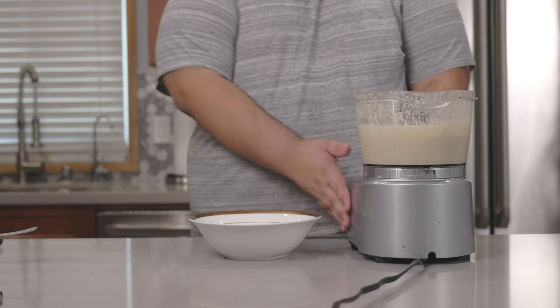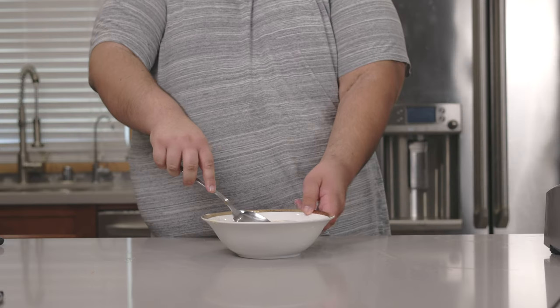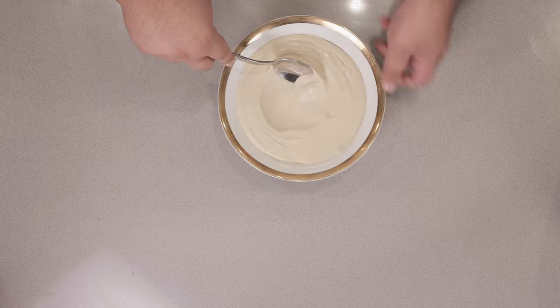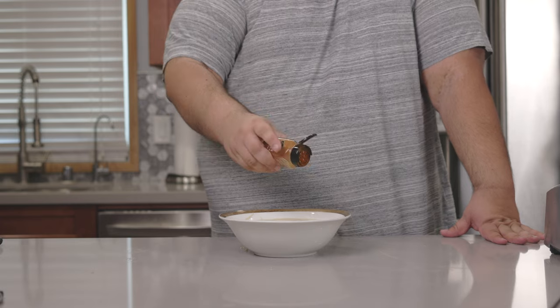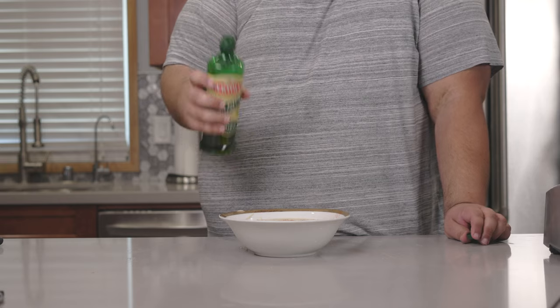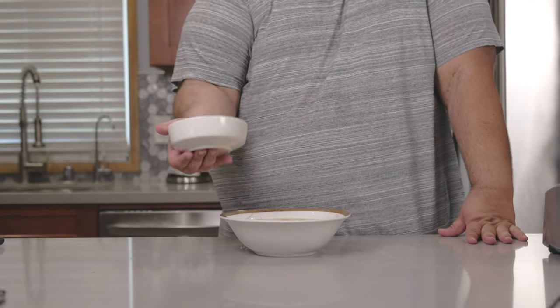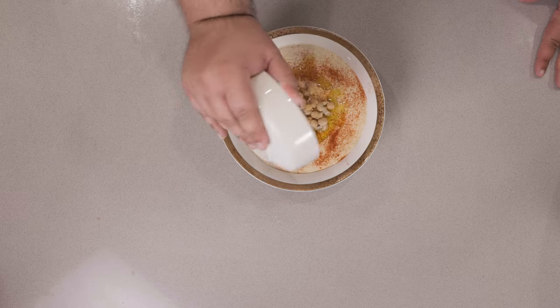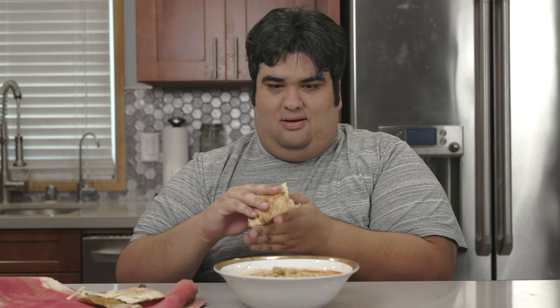Pour the hummus into a bowl. Using the back of a spoon, make a little well in the center. Garnish with a sprinkling of paprika, a drizzle of olive oil, and the reserved garbanzo beans. Heat up some pita bread and dig right in — bonus points if you heat it on a gas stove with your bare hands.